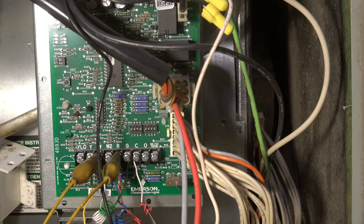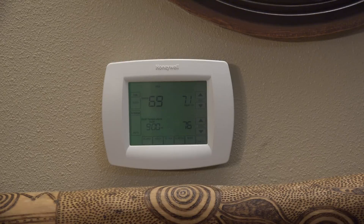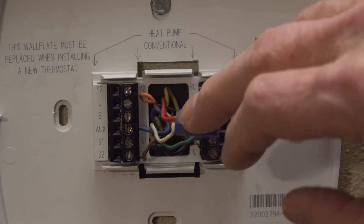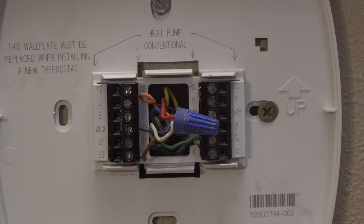I know it's working from down here, so I'm going to go up to the thermostat and see what's going on up there. I'll pull this thermostat off — I've got red and yellow jumpered with a wire nut — and when I go down to the furnace, there's nothing happening.